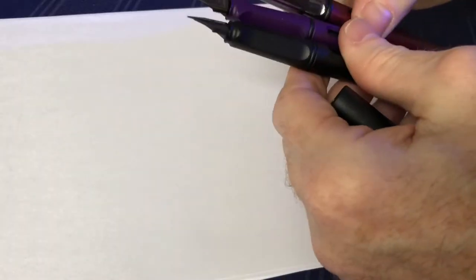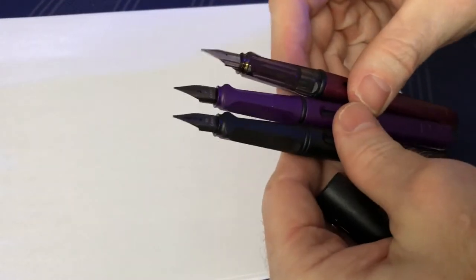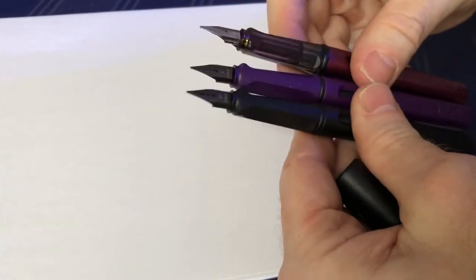I got this guy all inked up. I found a little black cartridge I could put in there, so it's all ready to go. Like I said, this is the extra fine. I also found a fine in the Lamy and also the medium. So I've got all three going here — the extra fine, the fine, and the medium. We're going to get a little side by side comparison.